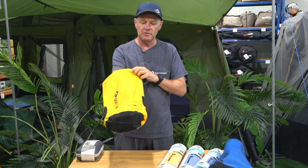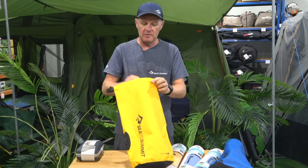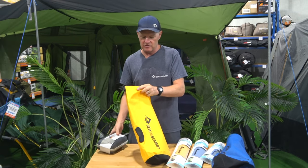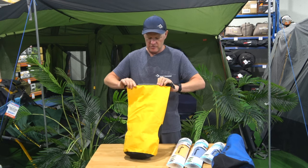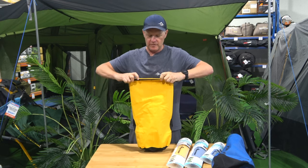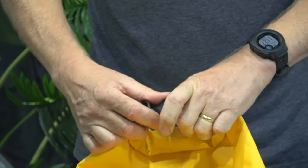These are really good if you're paddle boarding, kayaking, canoe touring, motorbike touring — a great bag to keep your gear dry. Super tip: there's a minimum of about three rolls. Try not to get any creases at the top, then lock it around.